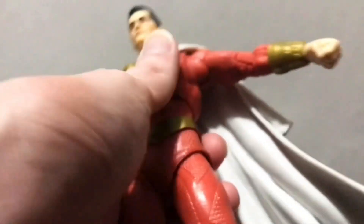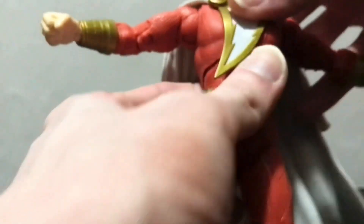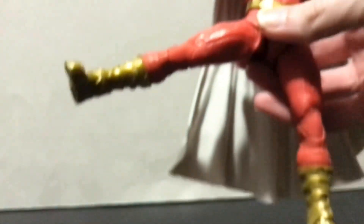The waist works — it's okay, not perfect but not terrible. The gap on the back makes things look a little loose, and they could afford to sculpt a little more coverage there to make things look cleaner and tighter. He can kick forward, kick back quite a bit, and kick out to the side pretty far. There's a little bit of play in the thigh but not a ton.